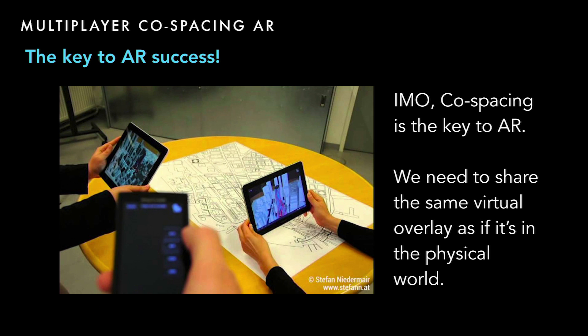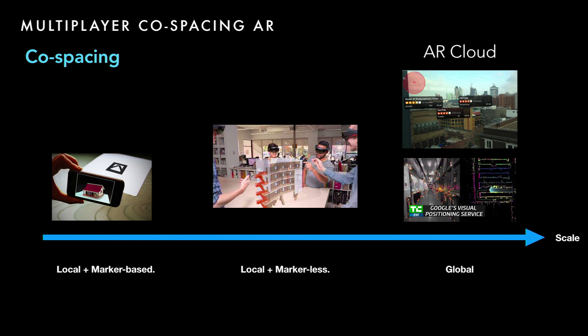We should be able to see the same virtual object at the same time. There are different levels of co-spacing: local marker-based co-spacing, local but marker-less co-spacing — Microsoft HoloLens has a spectator view that lets multiple users see the same virtual thing from different angles — and on the largest scale, AR cloud, which is global AR co-spacing, such as Google VPS.